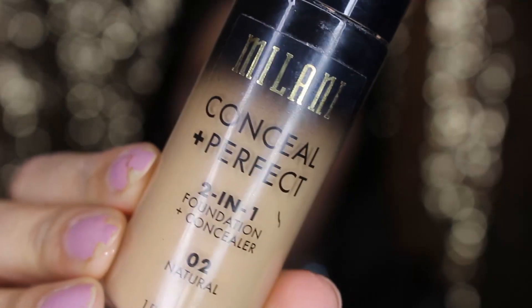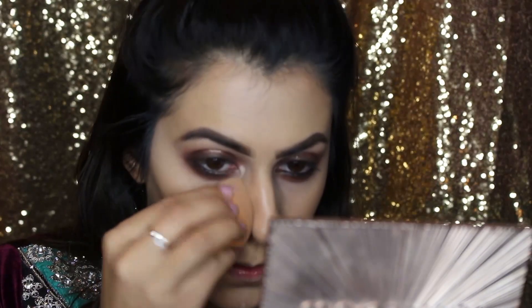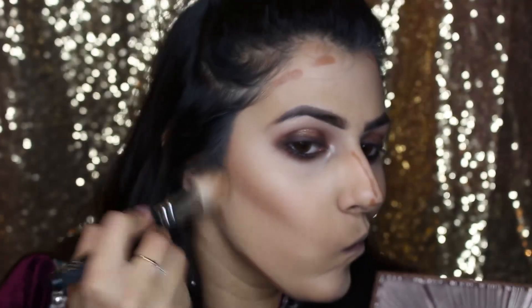For foundation I'm using Milani Conceal and Perfect in the shade 02. For concealer, we're using the NYX HD Studio Photogenic Concealer in the shade zero two. For contour, we're using the Artistry of Makeup Contour Kit in the shade Medium. We're going to now blend this out so we have a soft contour rather than harsh lines.